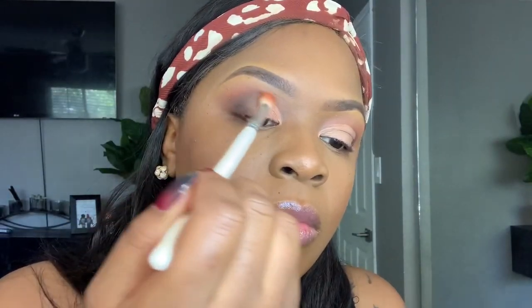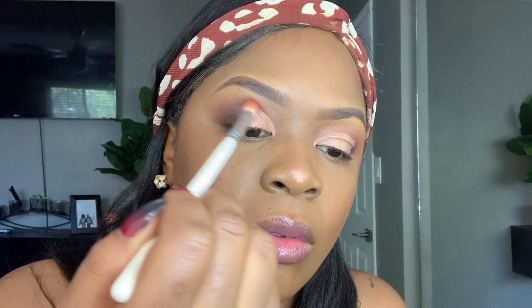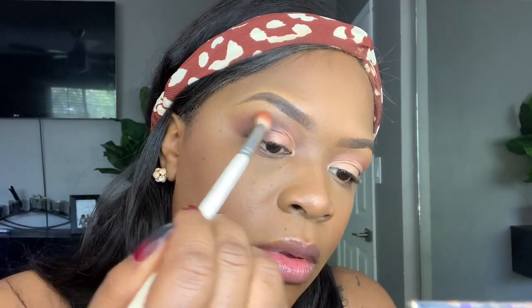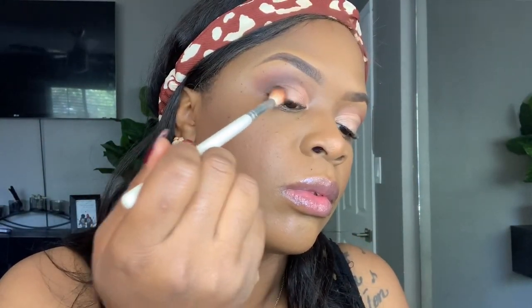This is absolutely not a beginner-friendly makeup look, but what I'm doing is taking those contrast colors — the red and the orange — and going in to help blend out that darker brown color. The whole point of blending is to have everything run smoothly together, so I'm grabbing those colors I started with and just blending them in to make everything run smooth.